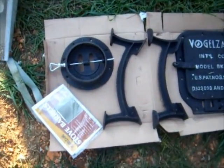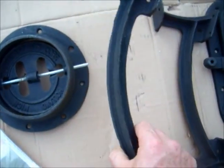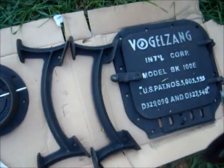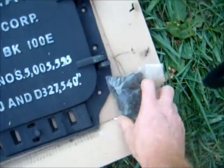Here are all the pieces that come in that little box: we have the top for the flue, we've got the legs, we have the door, and the screws.